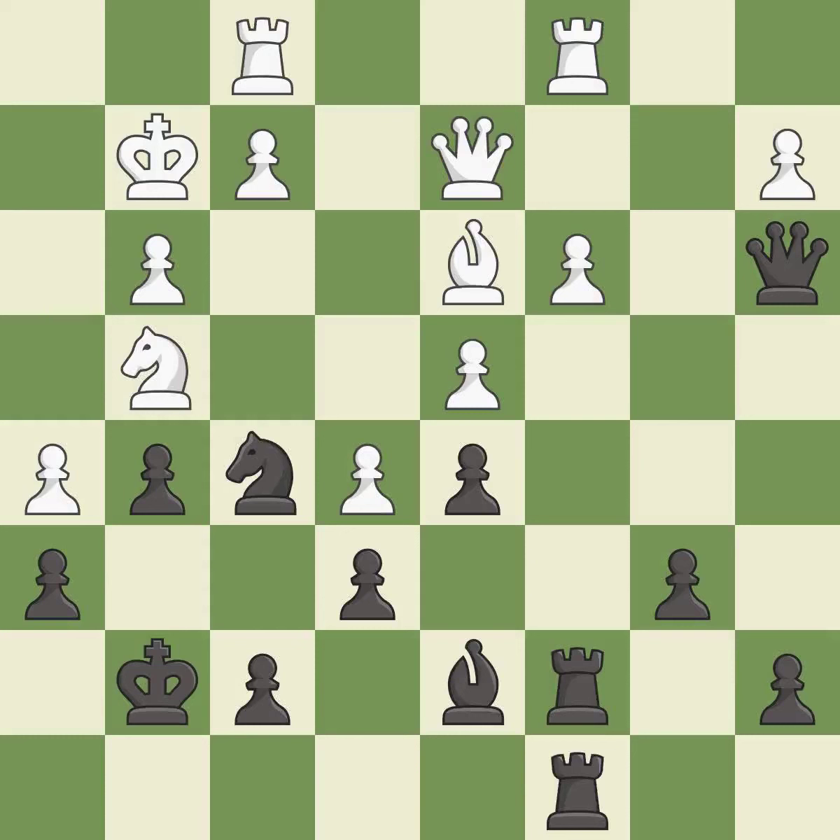Very precise — it is best. This takes an outpost, an active square where the knight cannot be kicked out by a pawn. This is the only good move — it is a great move.